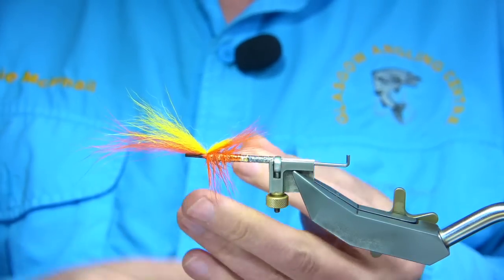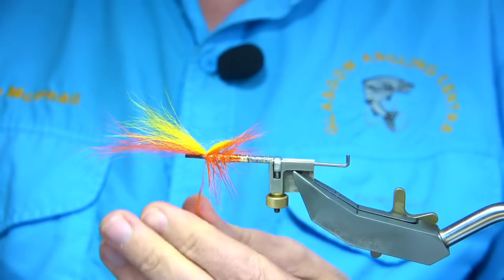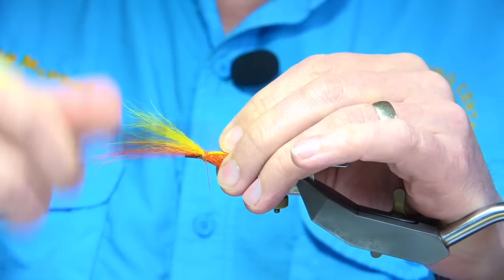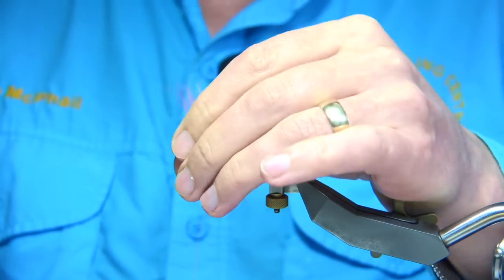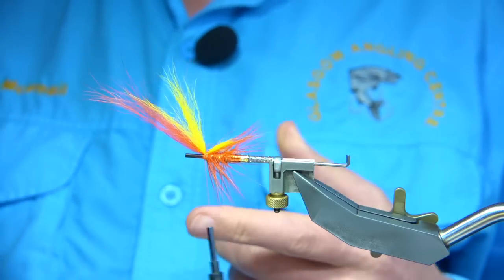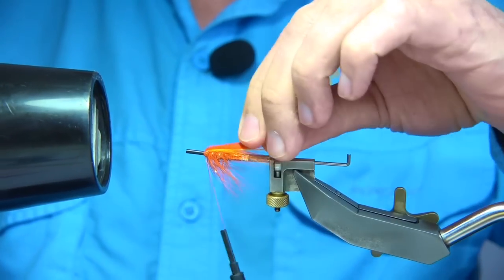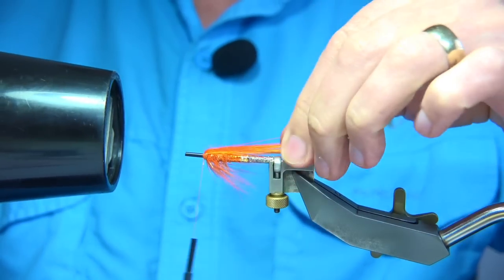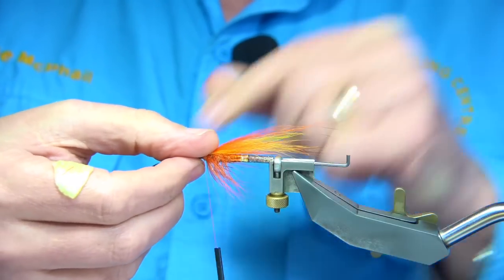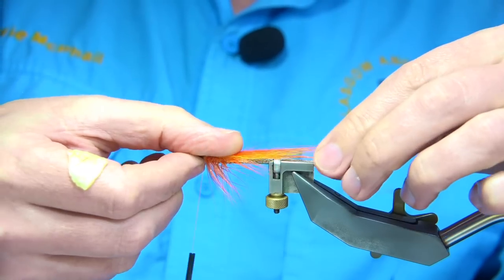If you feel you've got too much there, you can get a wee bit of the dubbing again to tidy up that area. Slide it up, lightly run the thread through, then bring the thread to the front — two or three turns. What I'm going to do here is use a hair dryer to push the hair back. You'll see how it sits nice and forms nicely. Hot air will give you the shape. The yellow is slightly less than the orange, so you've got a nice taper.